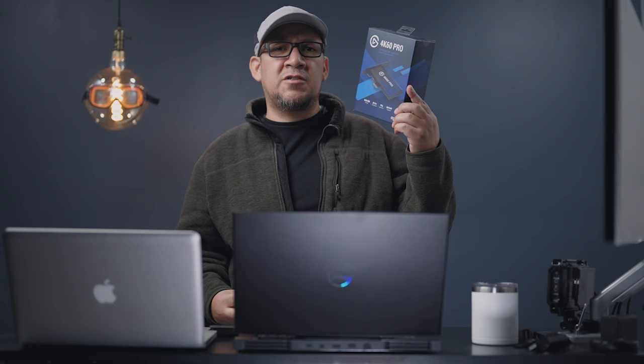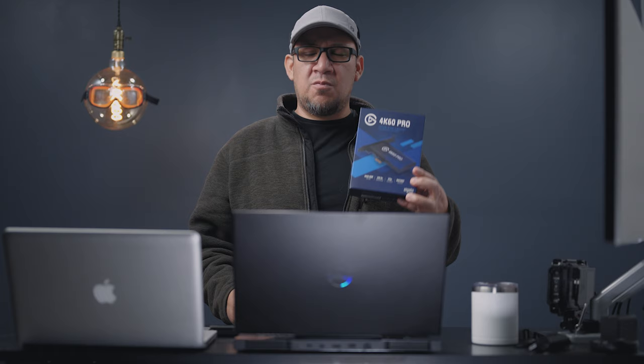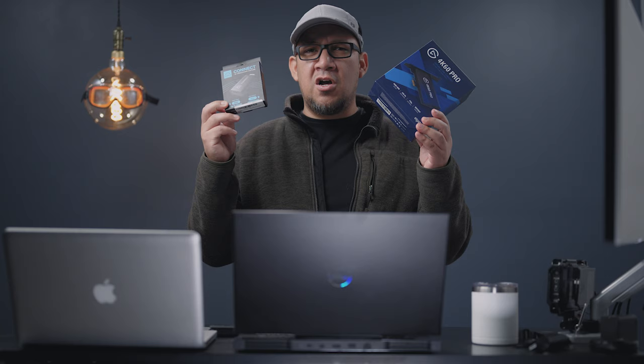The $250 Elgato 4K60 Pro does the job just right, except it's a little pricey. This other guy here is $80. Both of them will do the same job, but is one of them better or do they have flaws? I can tell you right now that this thing has more negatives than pros.